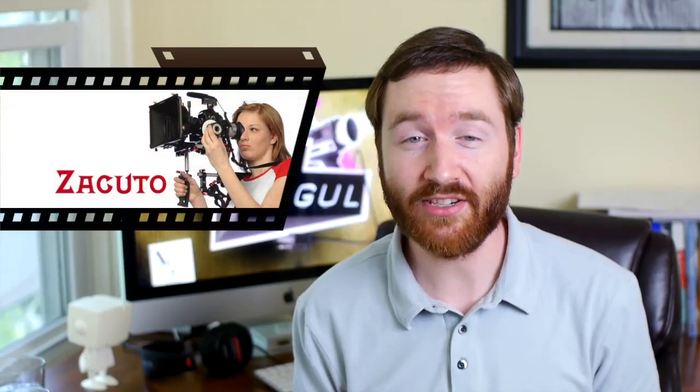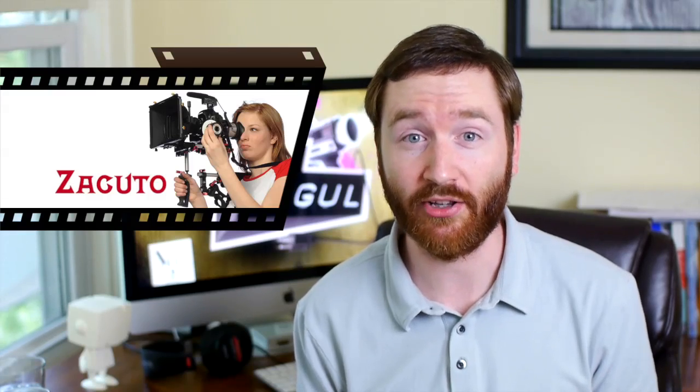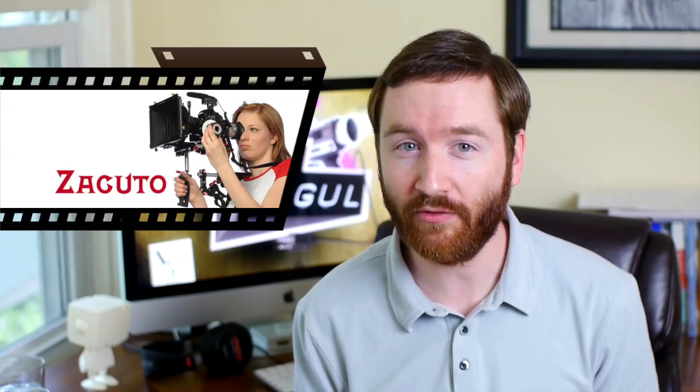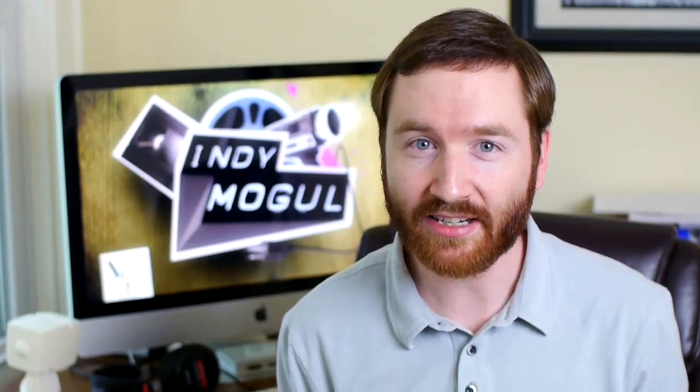Zacuto, a company that makes camera equipment, recently pitted cameras against each other in their third annual camera shootout. Professional filmmakers reviewed the test footage and picked their favorites, but the camera names were kept secret. Until last week, when Zacuto revealed that the crowd favorite wasn't the Red Epic or the Sony F65, but the $700 Panasonic GH2. The lesson here is that video shot on consumer cameras is pretty close to what the professionals can get on their expensive cameras.